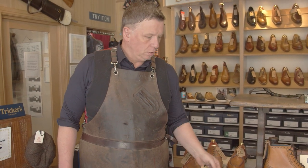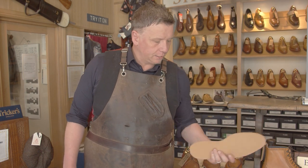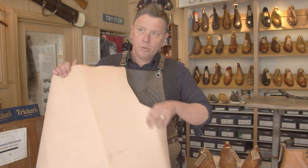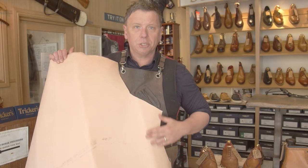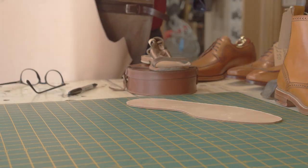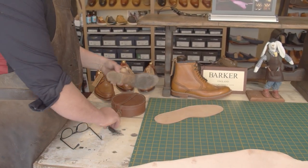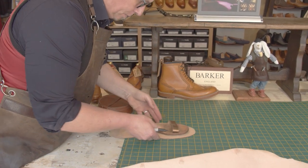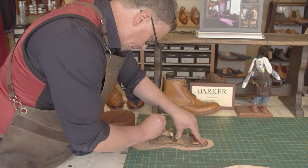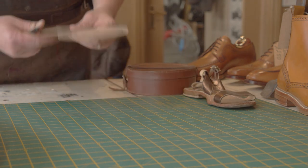We've got an extra lightweight sole to match the weight — we usually use a lot heavier than this for the gent stuff, but this is a lightweight sandal so we need to match that up so it feels good for the customer. We've also got a really nice big piece of tooling leather which we're going to make the insole out of. I'll look for a nice smooth part of it — since it's natural leather I'll make sure it's as smooth as possible so it's comfortable for her. We'll just start by marking around the sole and then cut it in the workshop.